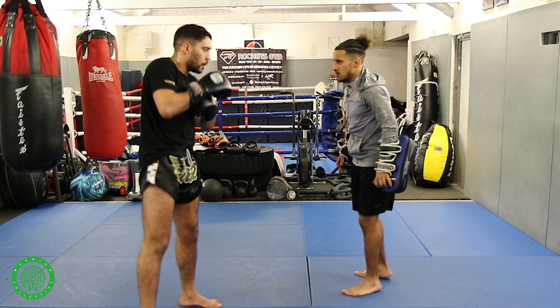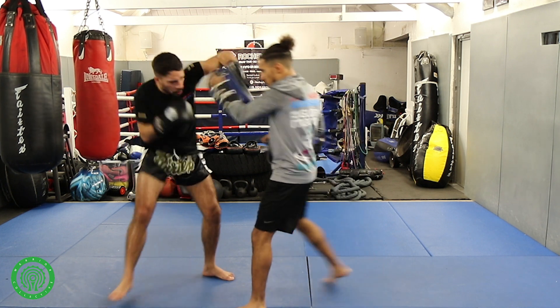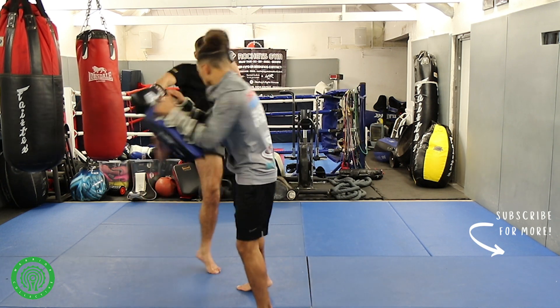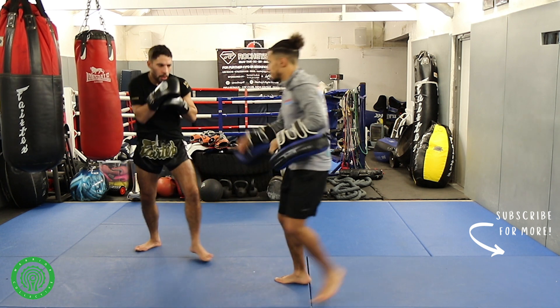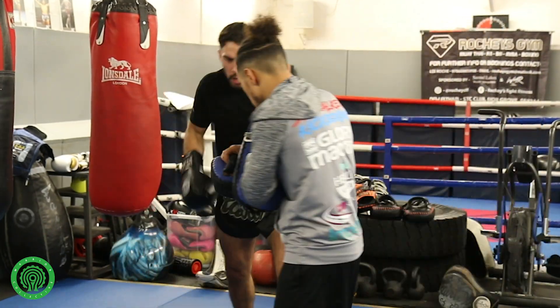Third part now guys: up hook hook, they walk in, pivot, knee, kick. Again — up hook hook, pivot, knee, kick.